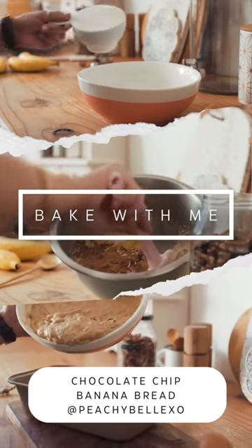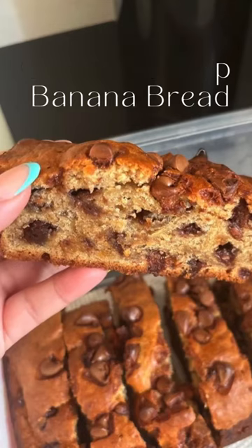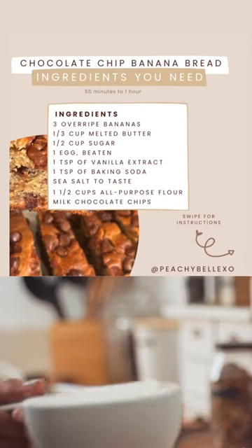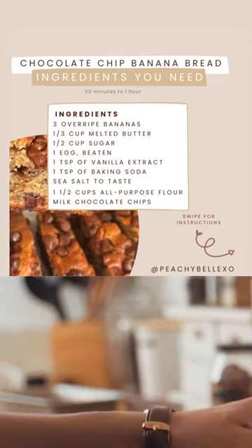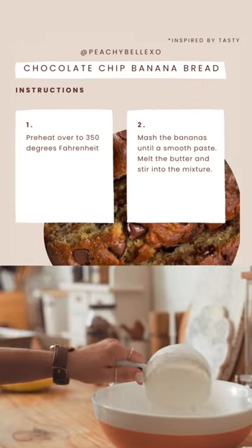Welcome to episode 1 of Bake With Me. Today we're going to be making this chocolate chip banana bread that everyone was asking the recipe for. These are all the ingredients you're going to need — go ahead and pause. I've also posted the whole recipe on my Instagram, so go ahead and check that out.